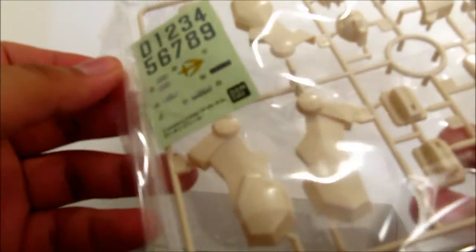Right here we can see some more decals, and these are transparent ones. Of course it comes with numbers you can put on the shield, so you can represent any team you want — Team 0, 1, 2, 3, 4, 5, 6, 7, 8, or 9.